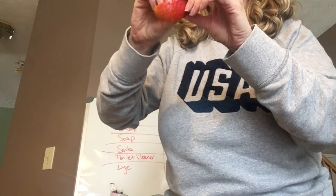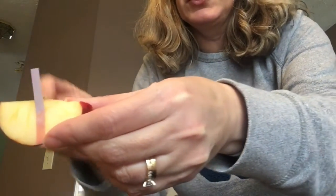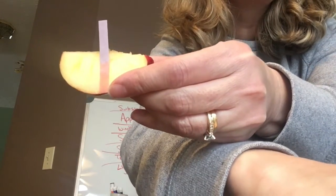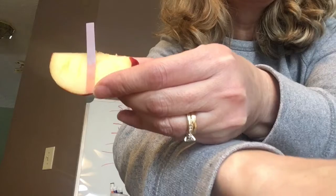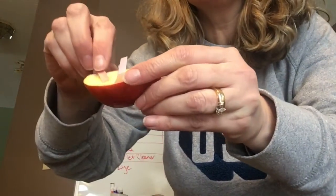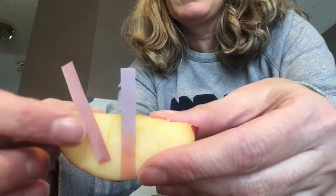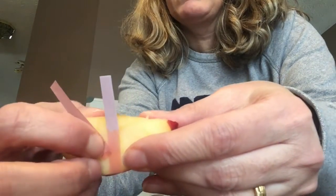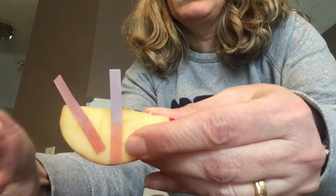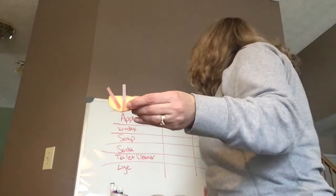We'll see if this is wet enough. It's turning the blue litmus paper — what color is it turning? Red. That's as red as it's going to get. I'll put my red one on there too. It's turning the blue one red, so that is indeed an acid.